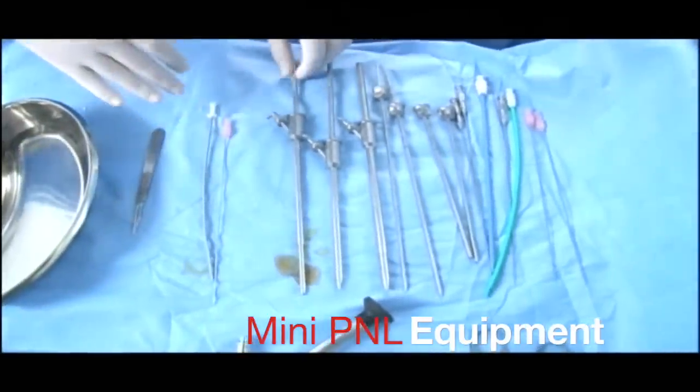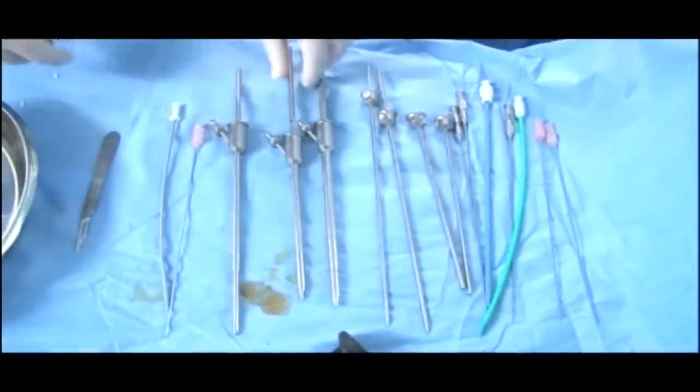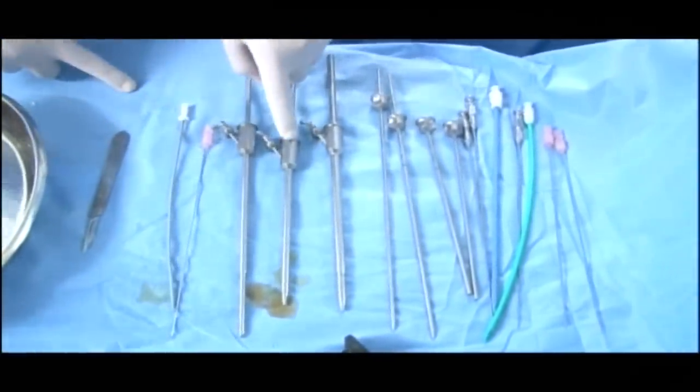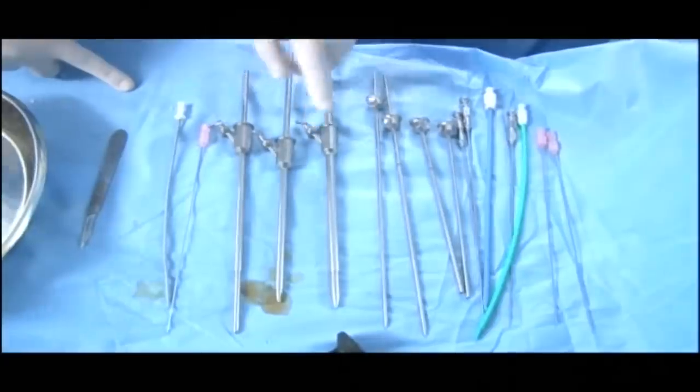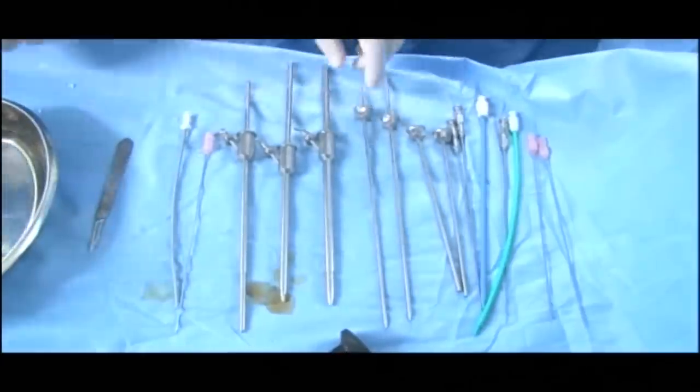This is the Galstros — this is the standard. These three are the standard mini PCNL scopes. These are the 15, 16.5, and 18.5 French outer diameters. And these two are the MIP XS, the newly launched one.